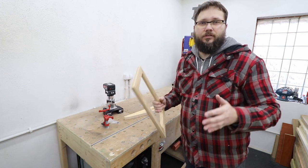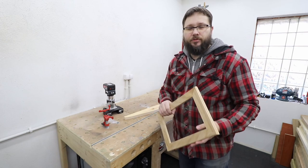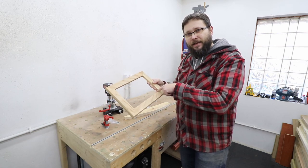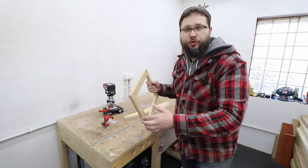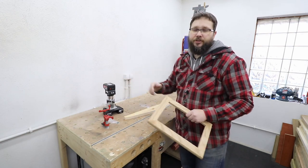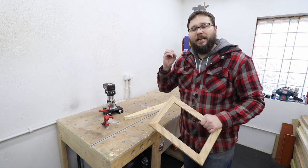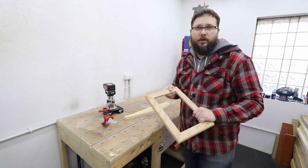In 90% of the cuts you're going to be making, you need to go against the rotation of your router bit: outer edge from left to right, inner edge from right to left. And that's called a push cut, as you are pushing against the rotation of your router bit. However, on some occasions you may want to do a climb cut — a cut with the rotation of your blade.